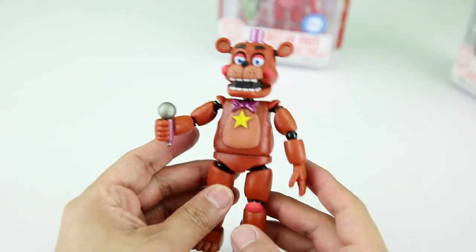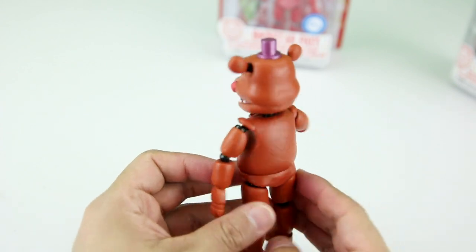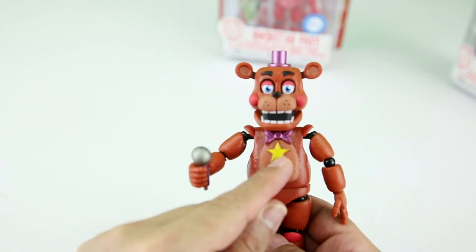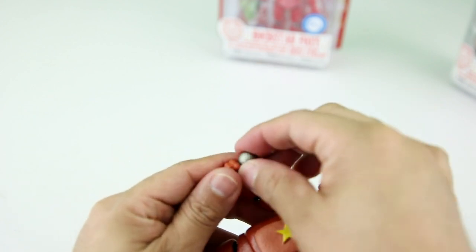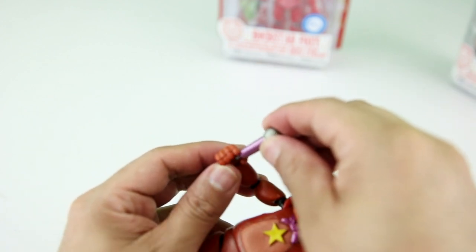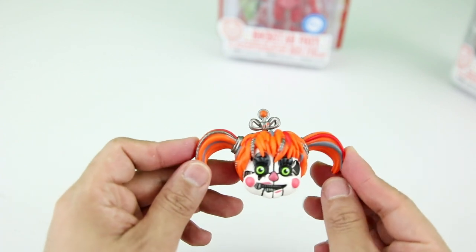Rockstar Freddy looks super dope. He has just an awesome little purple hat, his Rockstar logo, and his little purple bow. His microphone really fits very well in his hand — it doesn't come loose like the other guys' instruments. With Rockstar Freddy comes Scrap Baby's head.